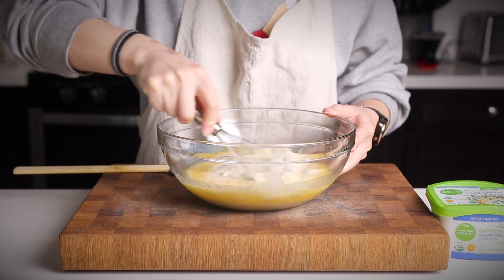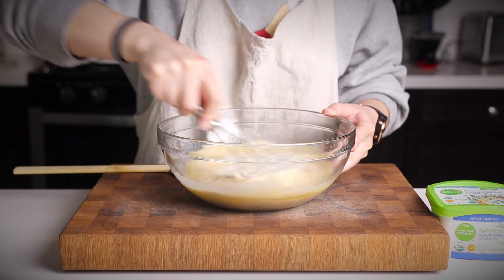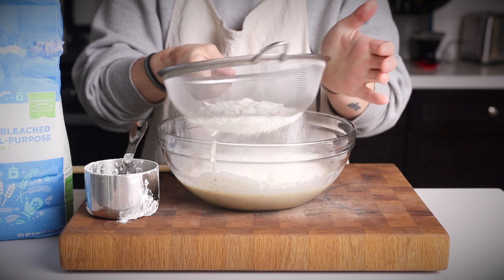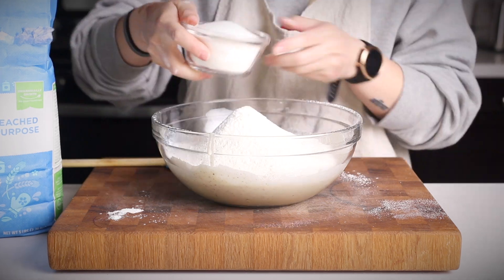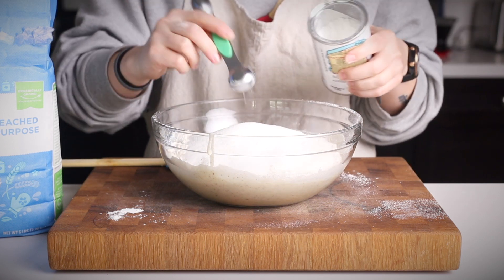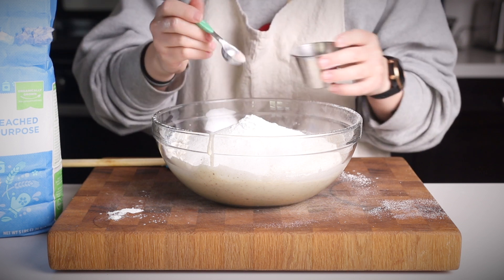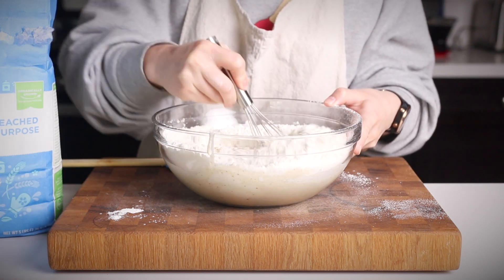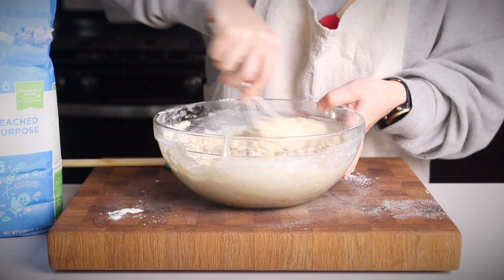Whisk together all those wet ingredients, and now you're going to sift in your flour, some white granulated sugar, a few teaspoons of baking powder, and a little bit of salt. How much salt you add is going to depend on how much salt there is in whatever brand of vegan butter you're using. Stir all those ingredients together until it's well combined.